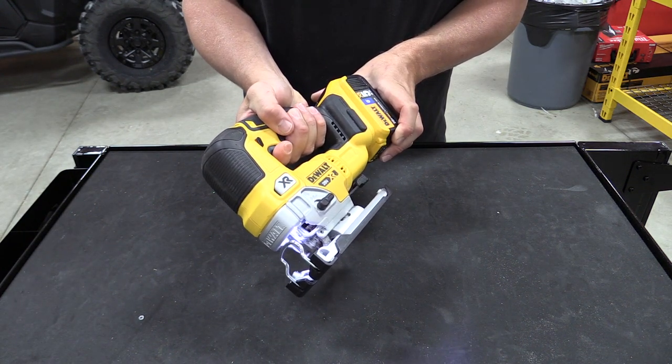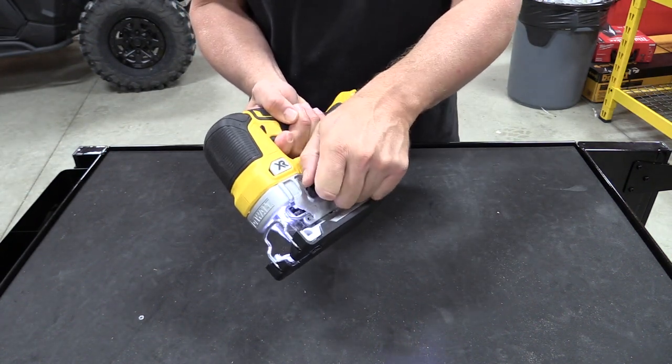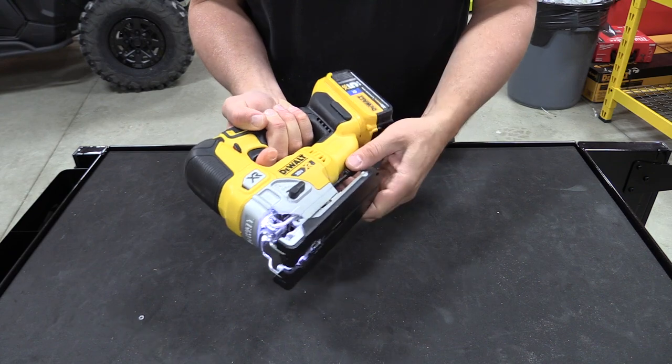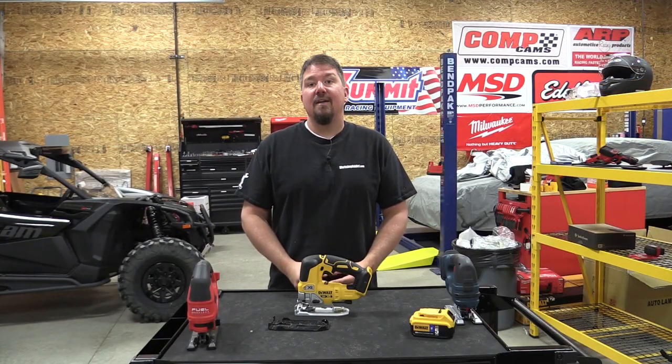With that said, if you want to wait a little bit till next year, they're going to come out with a barrel handle type jigsaw that's still going to be 20 volt max. So if that's in your wheelhouse, you might want to wait till early next year to look at that one.